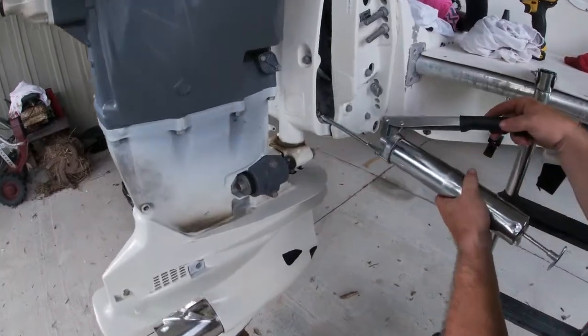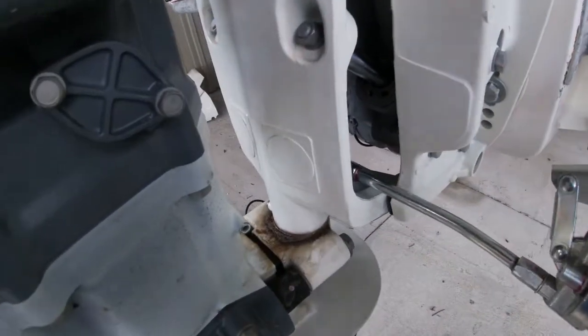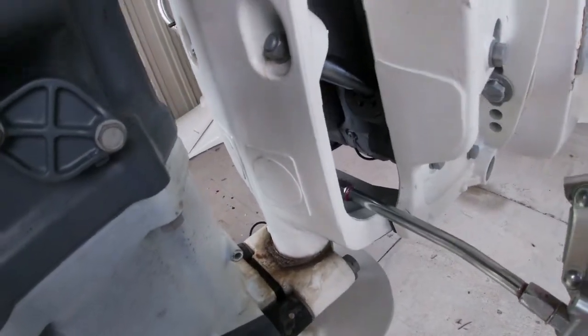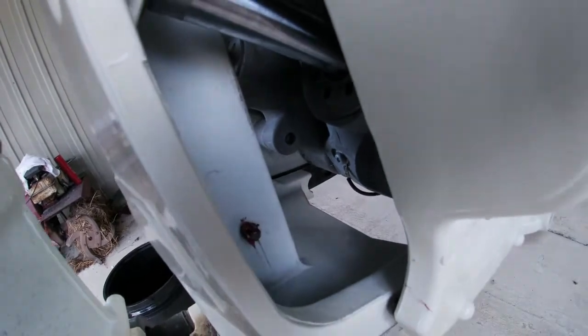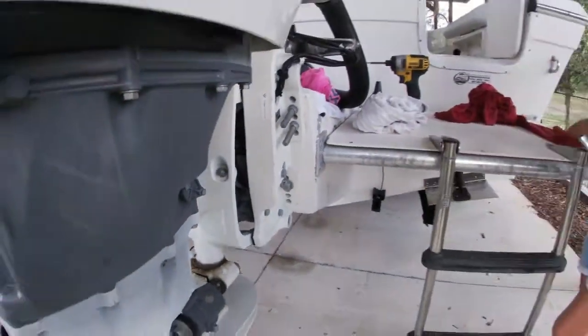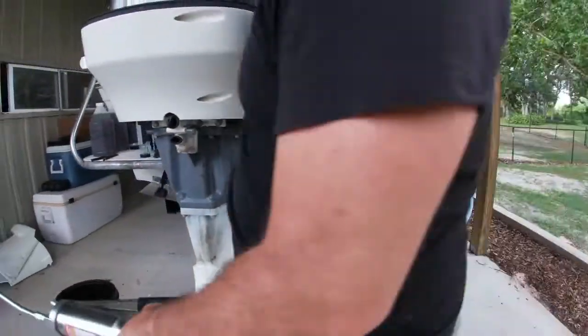The next thing we need to do is make sure we get plenty of grease in these fittings in the midsection of the motor. These are known to be trouble areas for the Suzuki, so make sure you get plenty of grease down in there to get that portion of the motor lubricated.